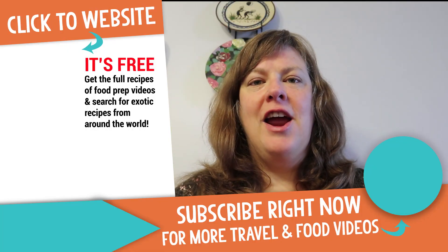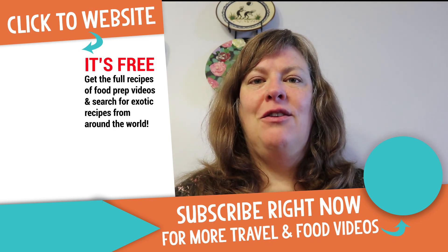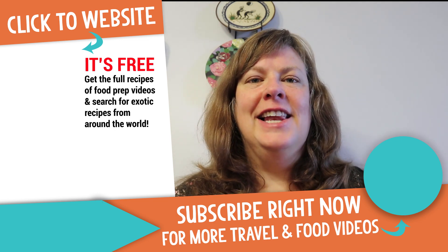Thank you so much to Rain Clinical Nutrition for sending me these foods to try out on my lovely little pet Sati.